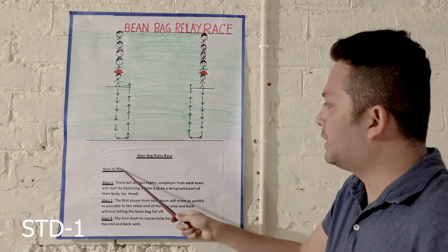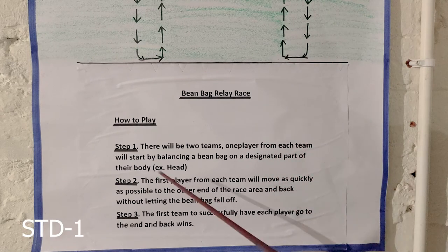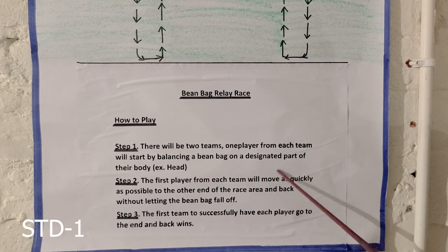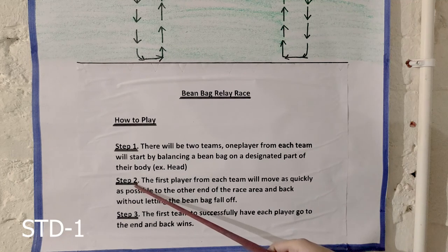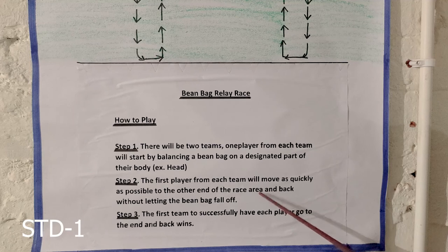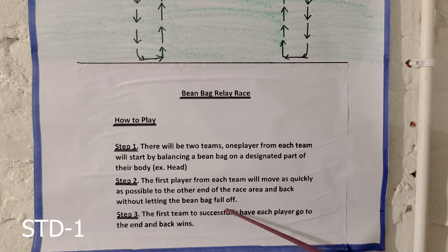How to play this game? Step 1: there will be two teams. One player from each team will start by balancing a beanbag on a designated part of their body, for example, their head. Step 2: the first player from each team will move as quickly as possible to the other end of the race area and back without letting the beanbag fall off.